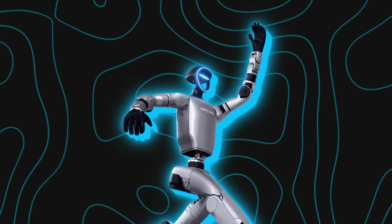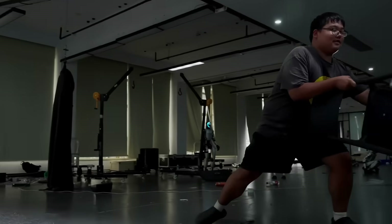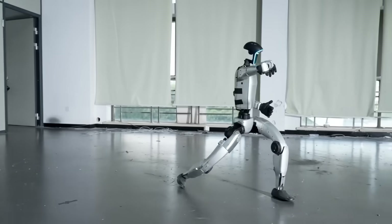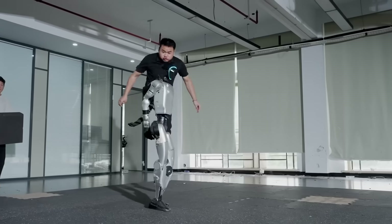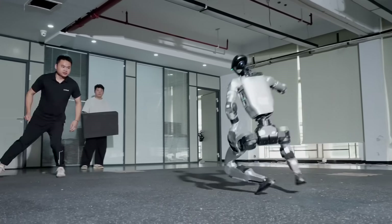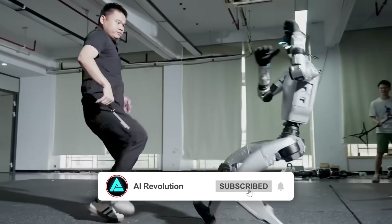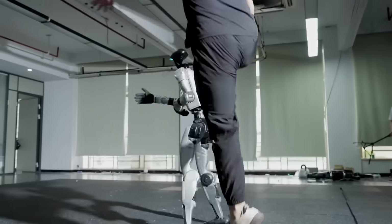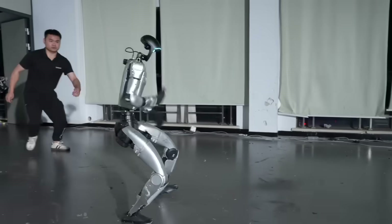One of the wildest moments in the demo is when someone delivers a proper sidekick. Instead of faceplanting, the G1 just spreads its legs wide, leans into it, and regains control. It looks less like a machine glitching out and more like an athlete bracing for contact. Earlier in the clip, it takes a hit, folds its knees instantly to absorb the impact, then springs back up in one clean move, lifting its full 77 pounds with torque to spare. Later, they push it even harder — running kicks that send it sliding across the floor, or double shoves that force it to adjust mid-air. Each time, it scans with lidar, recalculates, and just gets up again.